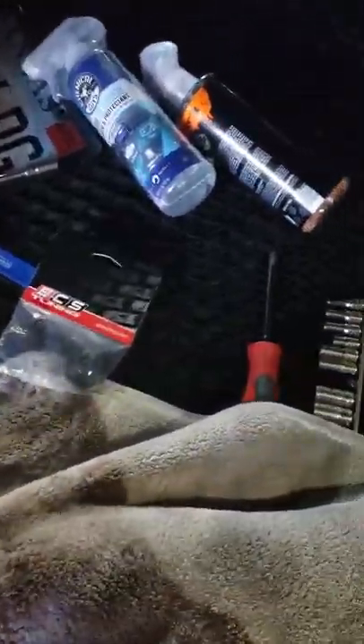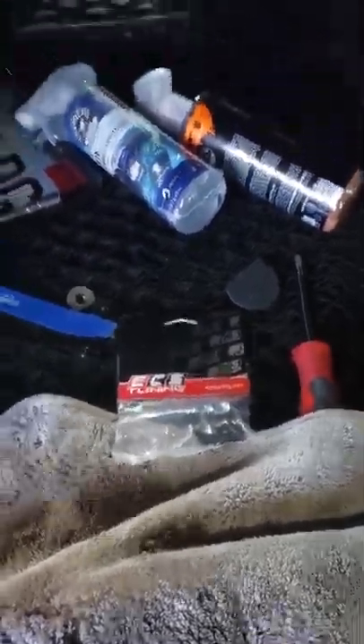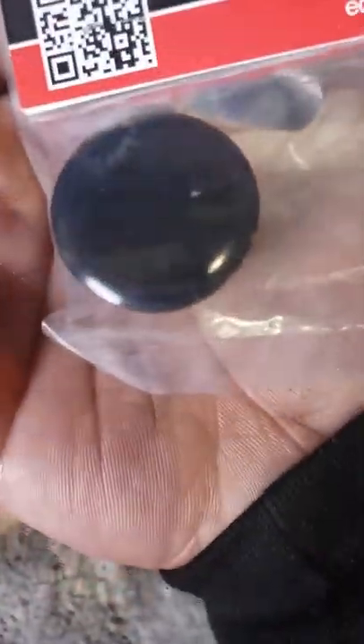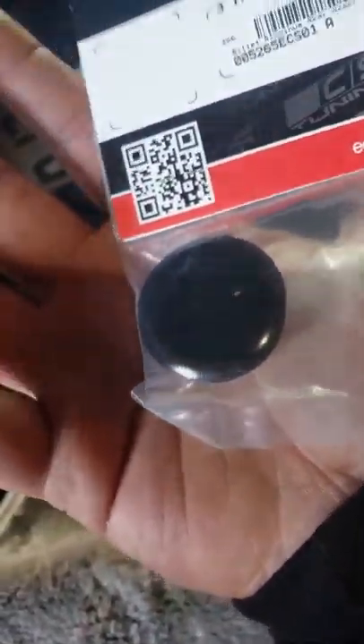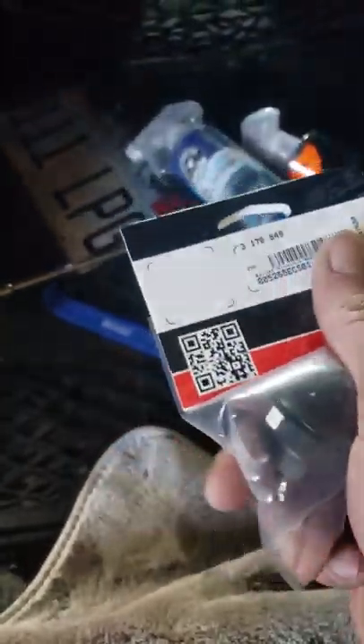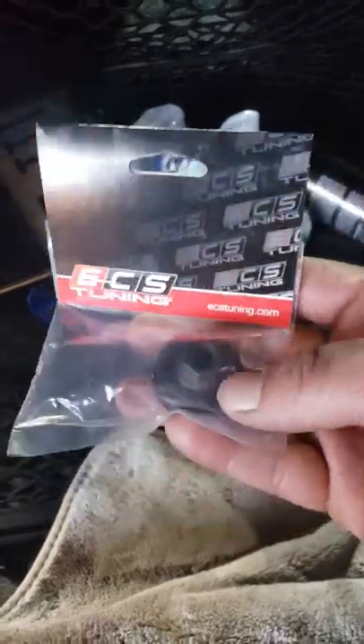I'm back on track — here's the wiper delete. I bought it through ECS. There are a couple of other ones out there, but they're kind of cheesy, so these are the nicest ones I've seen. They don't actually put their logo on this one, which for once I actually agree with. From ECS, you know it's going to be quality.